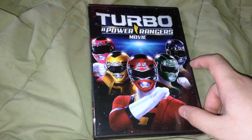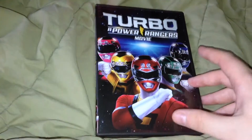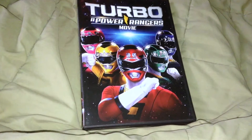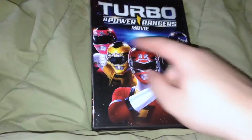Alright, hi people, it's Shixx here, and I'm here to do a sort of video unboxing of Turbo, a Power Rangers movie, from the DVD set from Fox and everything, because they released the movie originally.